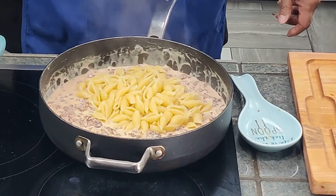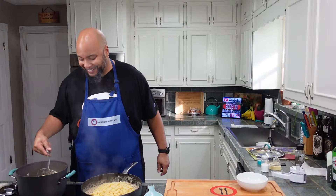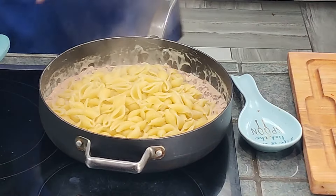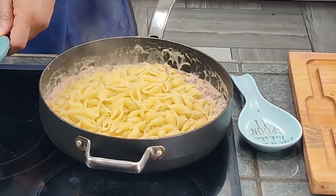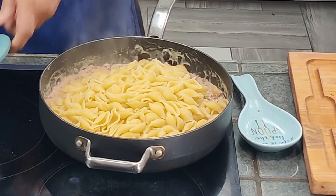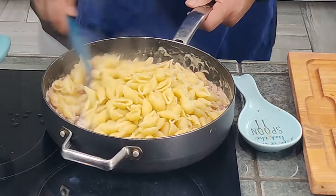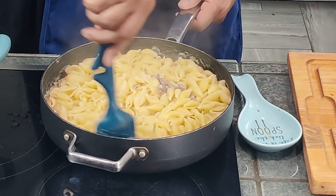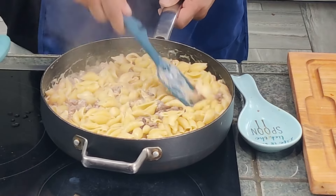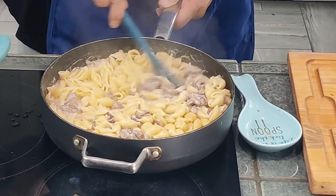How does it smell in here? Delicious. And how quick was this? It took me longer to get set up than it took to make the sauce — literally nine minutes for the pasta and done. We always reserve the pasta water — why? In case the sauce gets dry, you can always loosen it up. I like it really saucy.